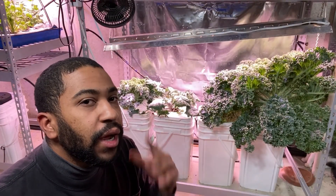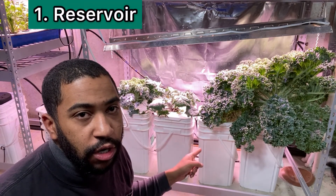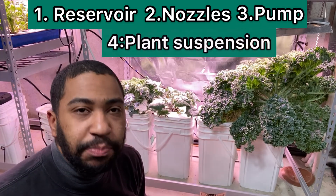Okay, let's start with a breakdown. Aeroponic systems have four parts: the reservoir, the nozzles, the pump, and the plant suspension device.